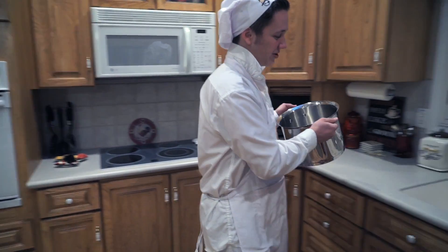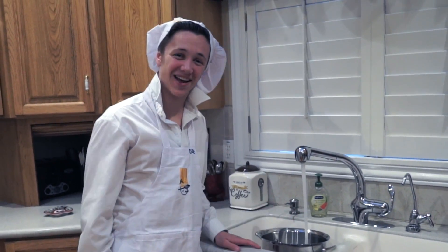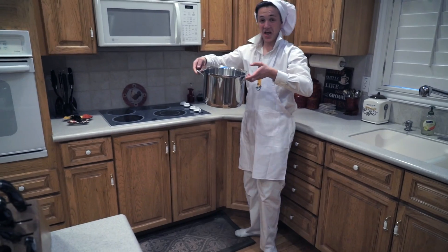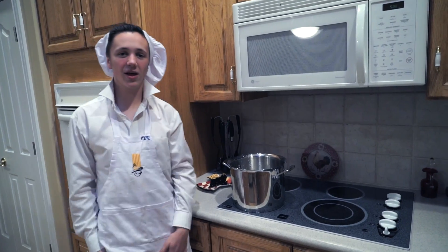So it cooled down a little, so we're going to bring it over here. The water — it's going in! We're going to bring it back over. Don't let it splash all over because it'll do that to you. Now we're just going to let it heat up.